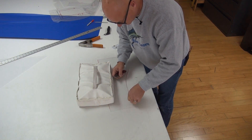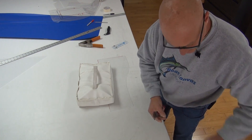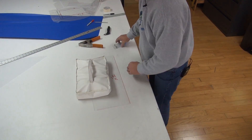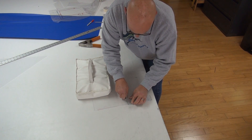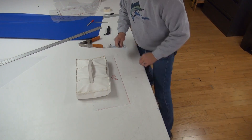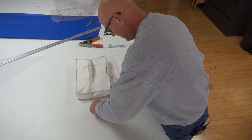There it goes. This works out nice because that gives you a very good edge to mark out your material so it's exactly in the right spot.